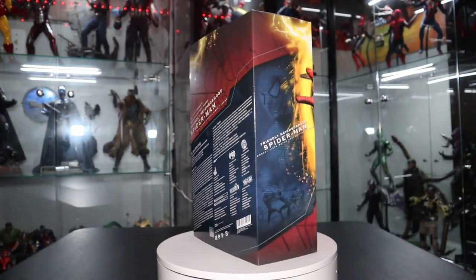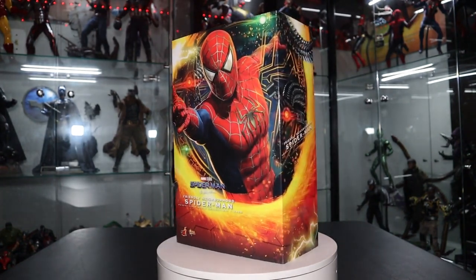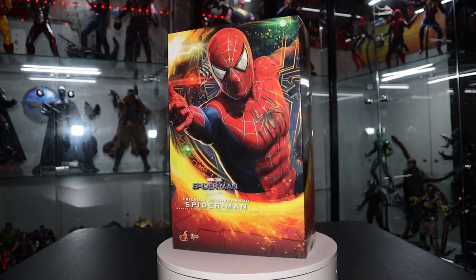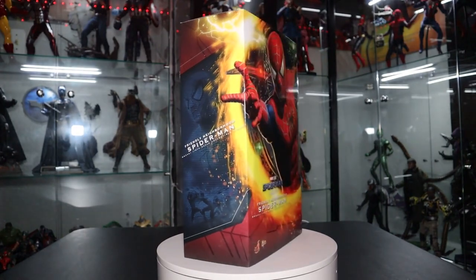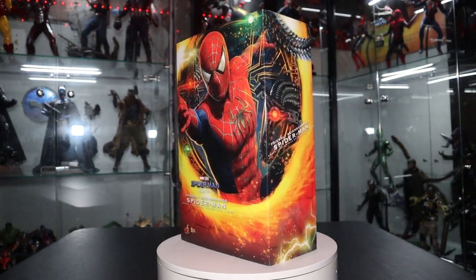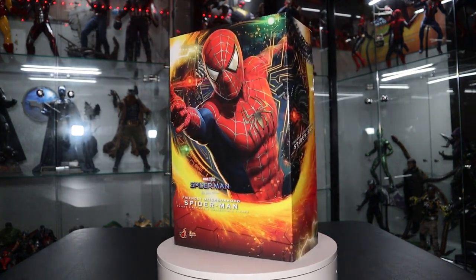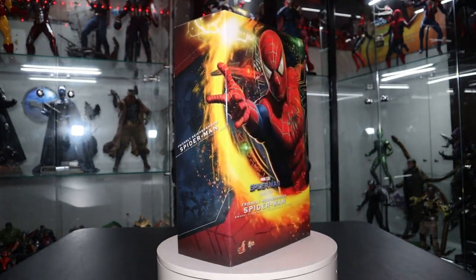This is a very special unboxing video. Hopefully the quality matches my excitement. I want to clarify this is only the standard edition — the deluxe came with the Sandman base. Eventually I will get the deluxe version, but I also have a custom figure in the works that will be delivered in a couple of weeks or months, which will have the Sandman base, so I'll officially have two Tobey Maguire Spider-Men.